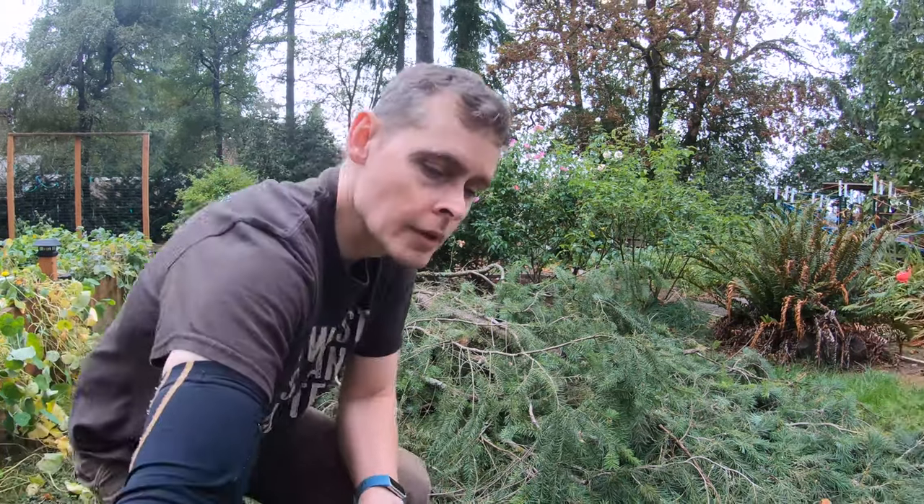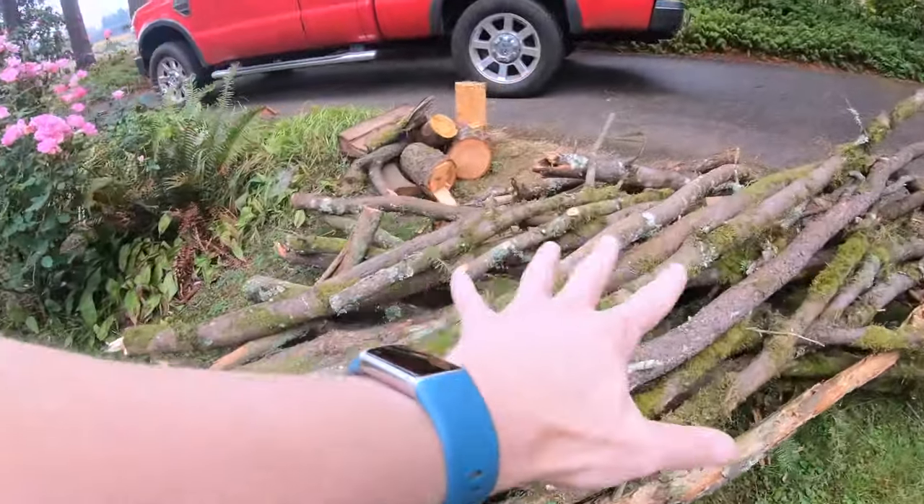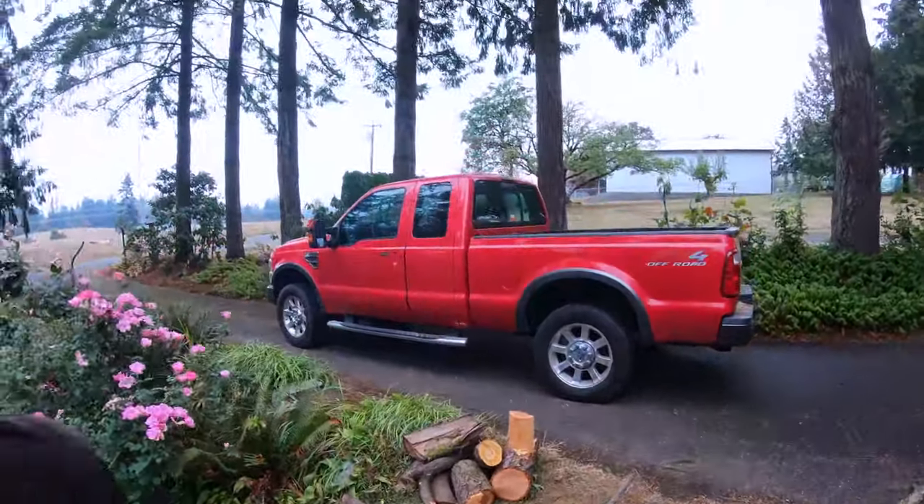Remember the video where we made this pile? It's shrunk. Slowly I've been feeding branches to our goats and setting aside suitable branches for chipping and shredding. My dad uses a lot more firewood than we do, so I'm going to load this larger material in the truck for his use.